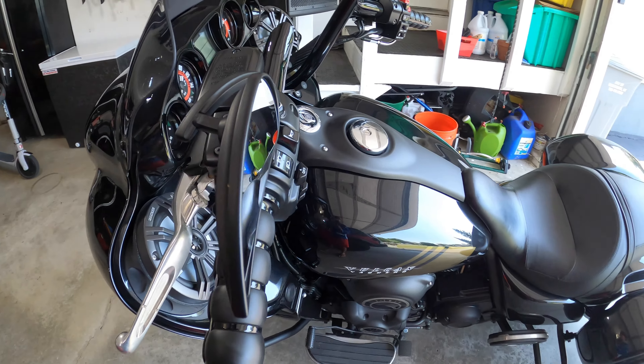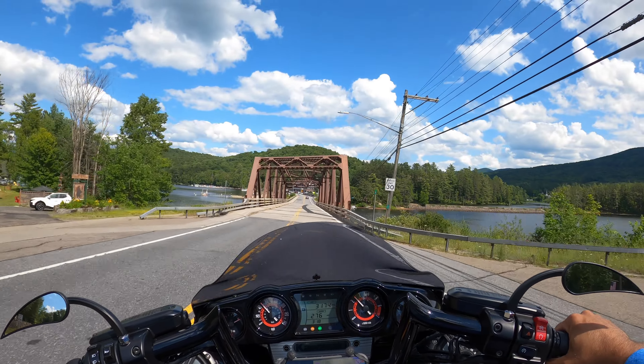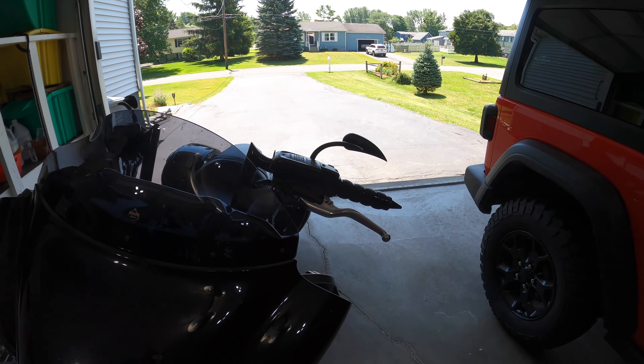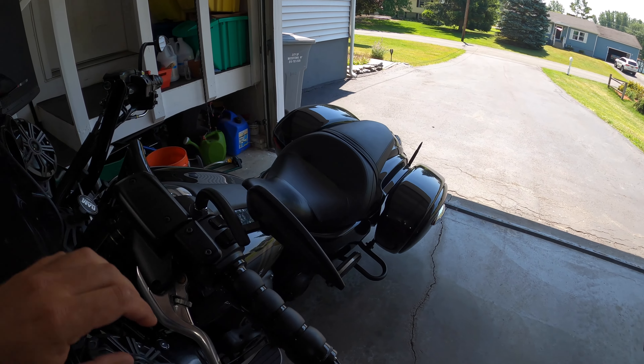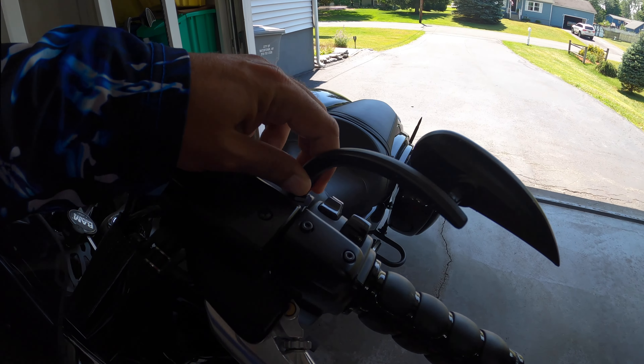They're decent mirrors. There's enough where you can see behind you. They follow the lines of the bike and the windshield really well. Definitely would buy those again. You can make adjustments right here and also right down on here.